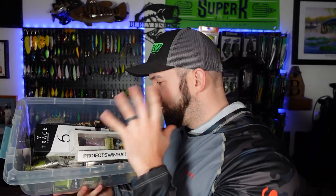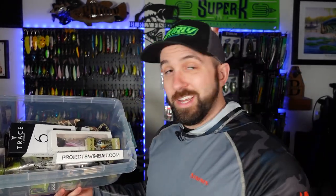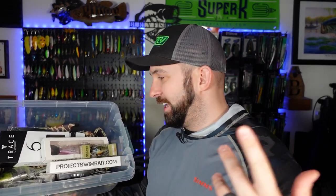There's an insane amount of stuff in this bucket. If you want more info on the bucket, I made a video a while back — I'll post a link. Beyond that, we got a whole bunch of baits here. We've got some Wu Tungsten, we got Sixth Sense, we got a Debo's Fishing lure, and then we got some Project Swimbait swimbaits that I just picked up as well. Let's start with the swimbaits — actually let's start with the Debo's Fishing.